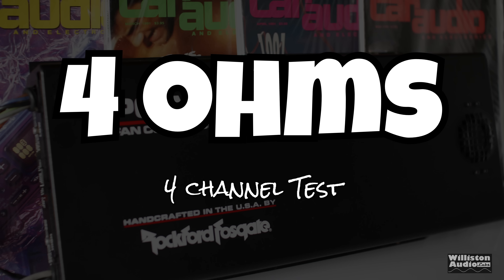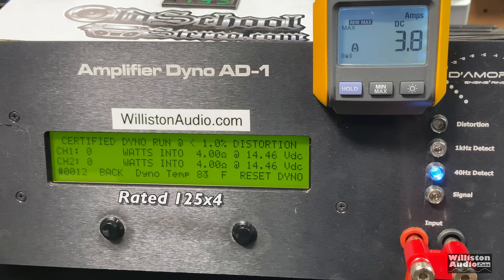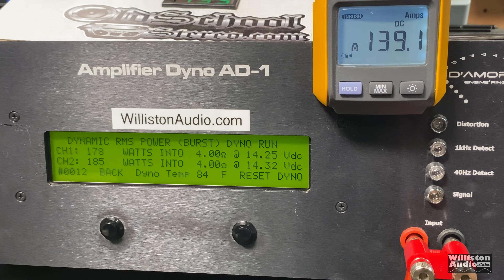The first set of tests are the four-channel tests. First up we'll try four ohms with a 40 Hz test tone signal. The amp is rated 125 by four, and we got 137 and 135 certified at 1% THD — very nice. Uncertified takes us up to the clipping point of the amp: 144, 143 right at 14 volts. Dynamic power sends a pulse tone into the amp, kind of simulating the dynamic headroom capability of the amplifier — we get right around 180 watts per channel at four ohms. Very good power.